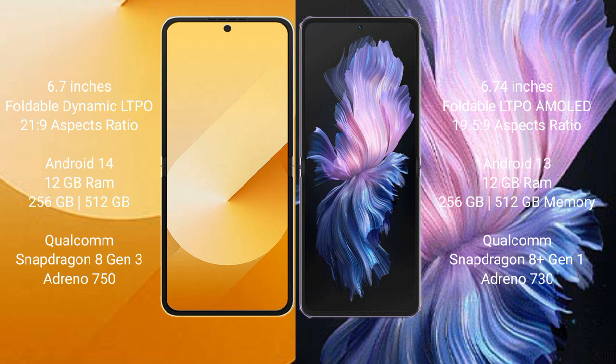The Samsung Galaxy Z Flip 6 comes with 12GB RAM and 256GB or 512GB internal storage, powered by the Qualcomm Snapdragon 8 Gen 3 processor with an Adreno 750 GPU. The Vivo X Flip comes with 12GB RAM and 256GB or 512GB internal storage, powered by the Qualcomm Snapdragon 8 Gen 1 processor with an Adreno 730 GPU.